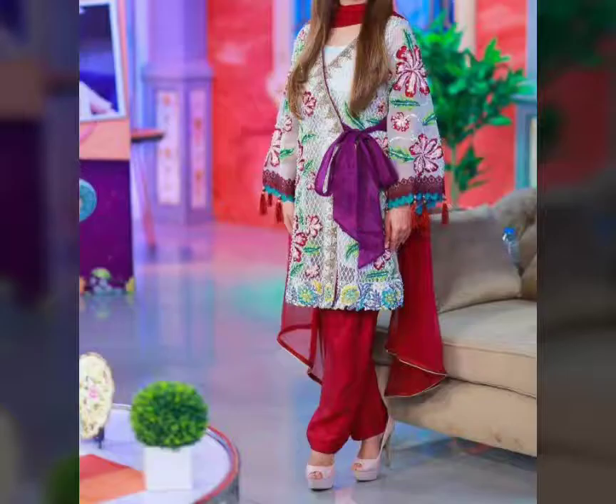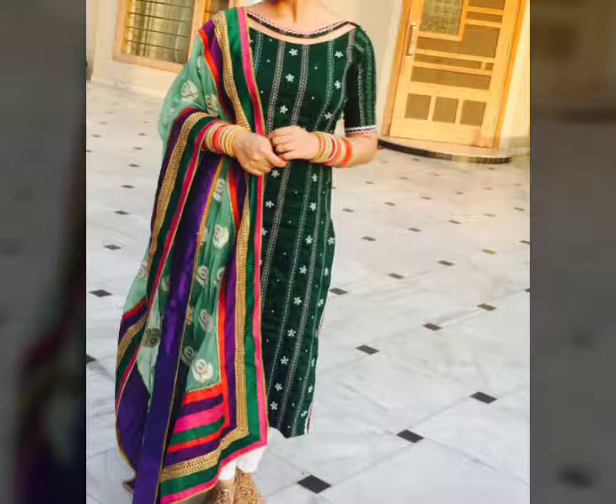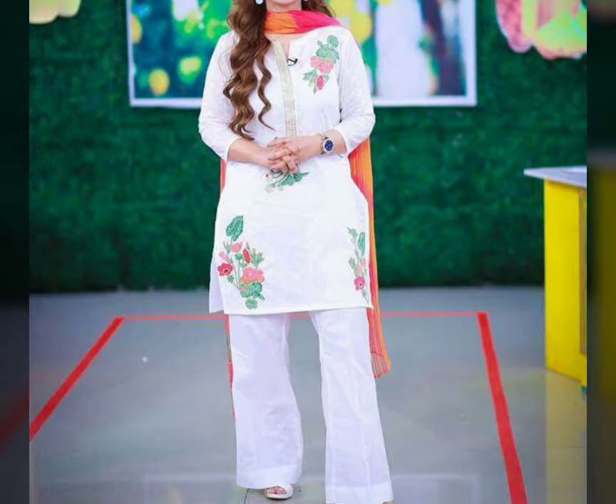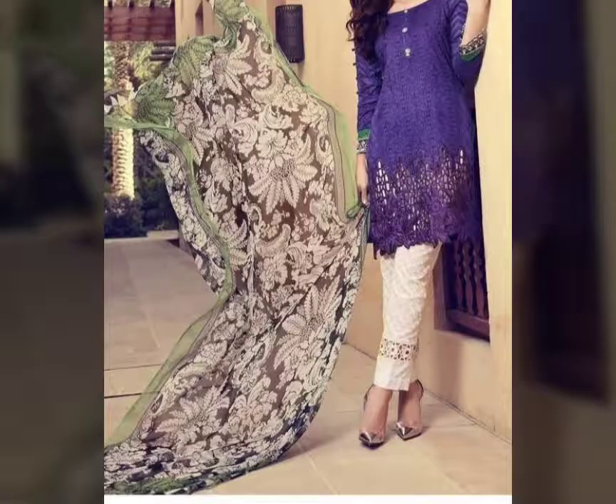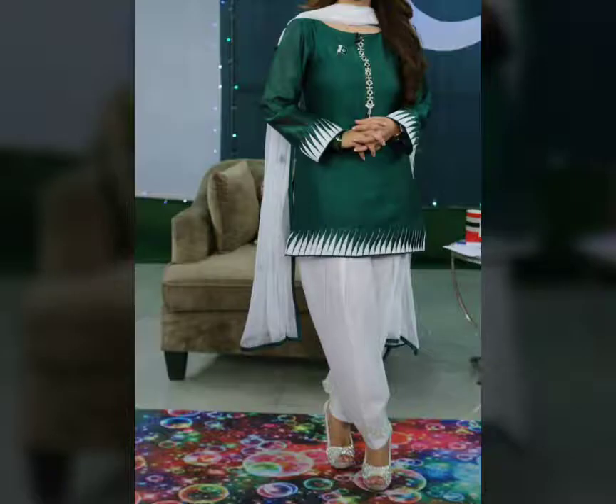They are very mixed with the designs. In this video, there are plajo suits and the new color combinations. You can also wear them for college wear, for the summer, some parties, or some weddings, things like that.